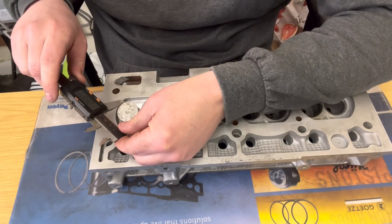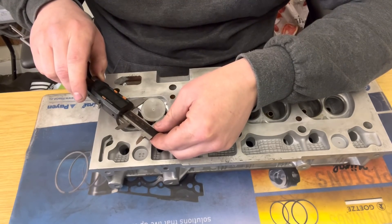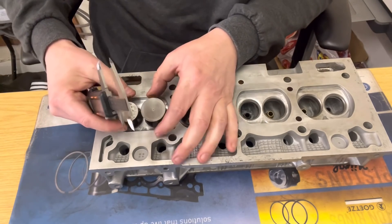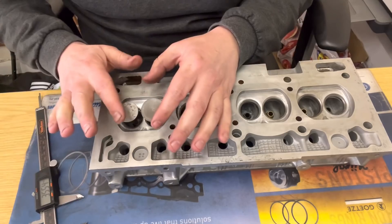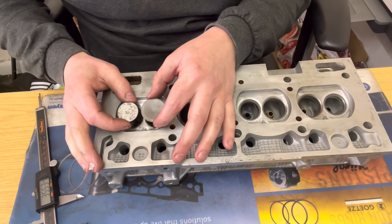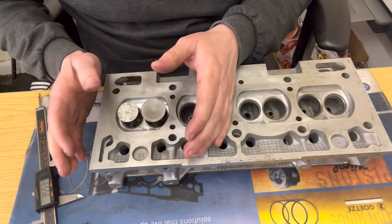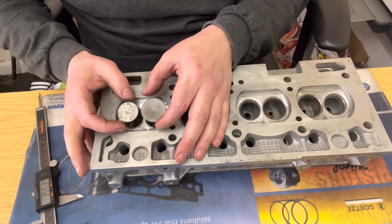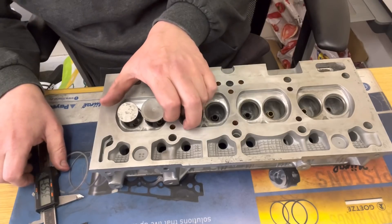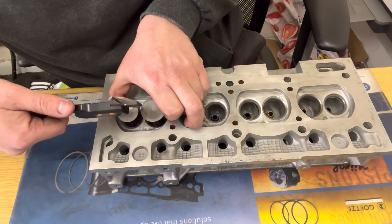First of all, we measure the exhaust, which is near enough 28.9mm. The inlet is 34mm. What I always do is have the valves sticking out further than the camshaft travel will be. Even with new guides you can get a little movement, and over time guides will wear and you get play. So I squeeze them in to find the smallest distance — and we've got 3.5 millimetres gap in the middle.